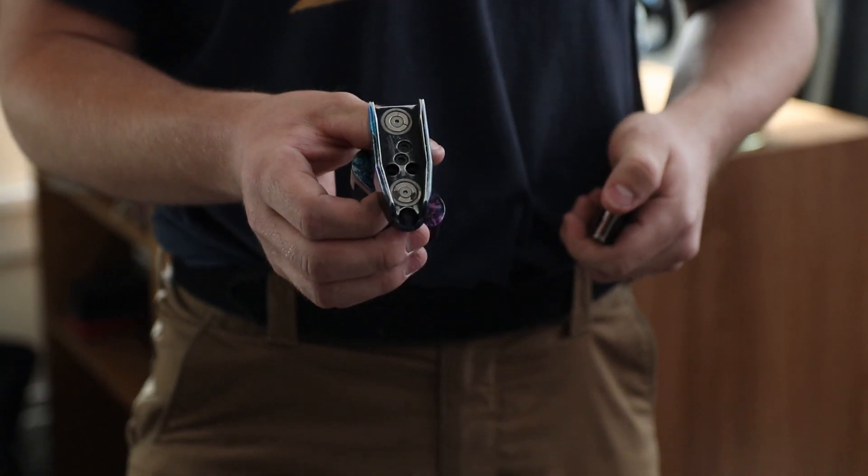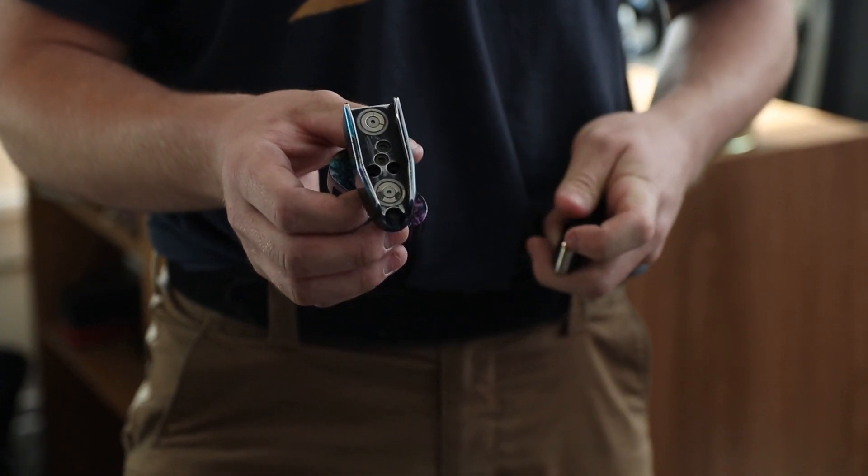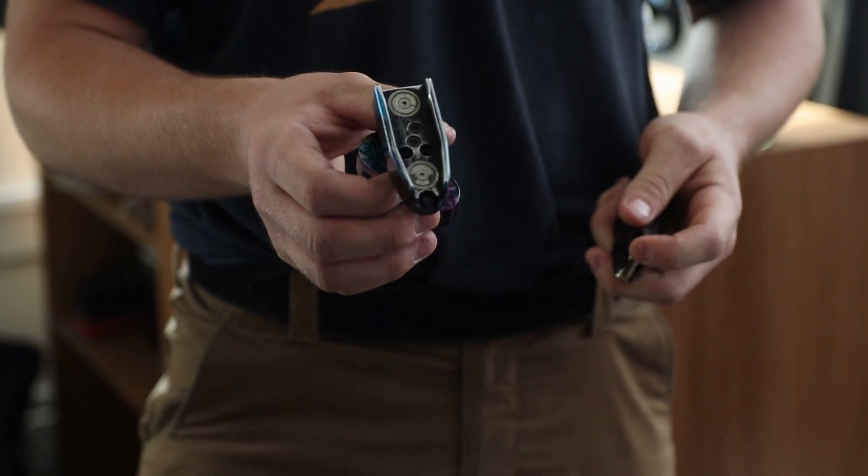This is the prototype model of a new mag pouch that Henning Group is coming out with. I've been using it for about six months now, and got my hands on it after I switched from a Glock 34 to a Shadow 2.